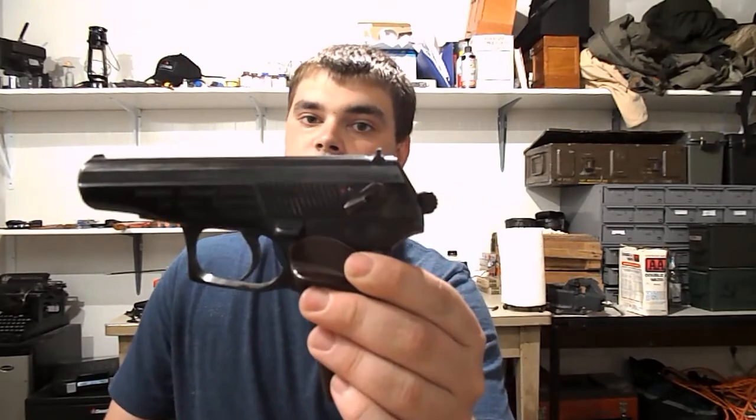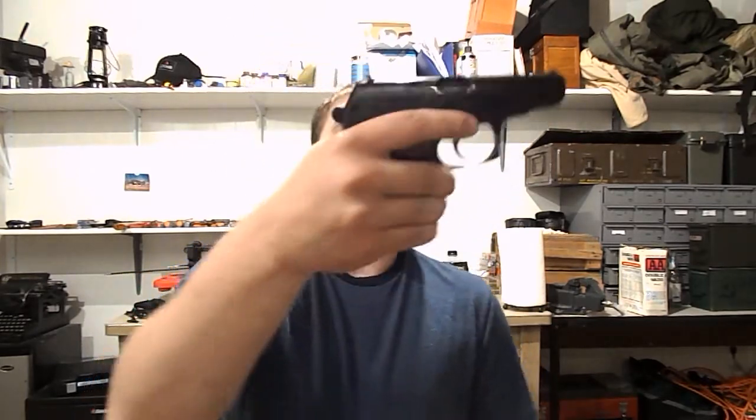I'm happy that it's a nice Bulgarian Makarov with a really nice finish on it. There are no machining marks in the slide — it's a really, really well made Makarov. I got it for $300, and these run anywhere from about $300 up to $500, depending on which one you can find.